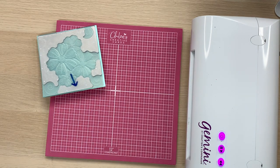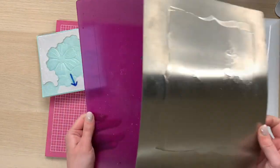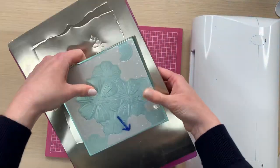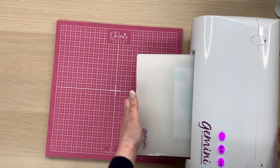To feed this in I'm going to be using my Gemini as I mentioned. The plate combination for this one is my base plate, my metal shim, and then I'm going to put my card with my folder on top, my plastic shim, and then feed that through my die cutting machine like so.